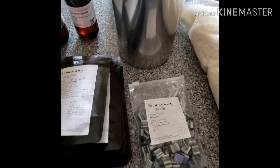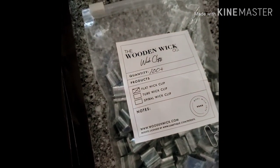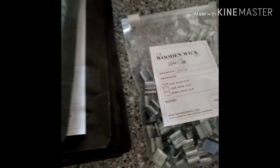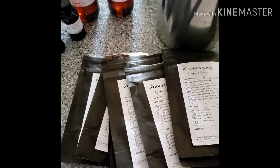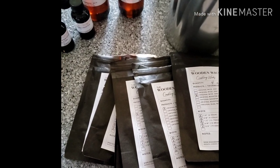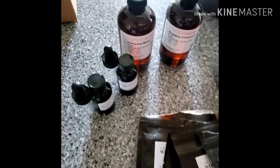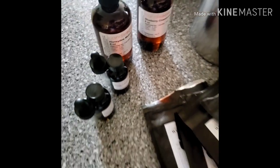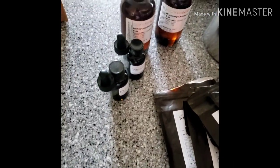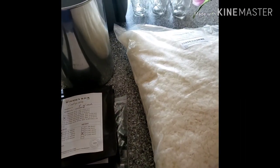I've never done this guys, so this is going to be a first. I have some wooden wick clips and then I have all these wooden wicks, which is like a sample pack that I bought to see which works for me. I'll show you those in a minute. I have some Candle Science scents — I have honeydew melon and blueberry cheesecake — and I have my recipe right there. So let's get into this.